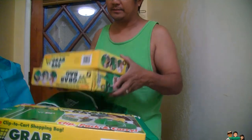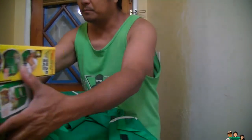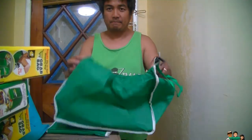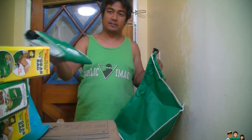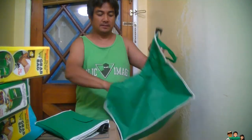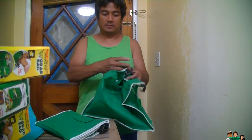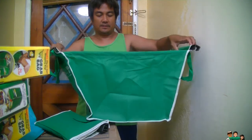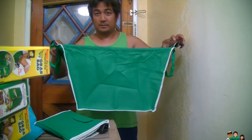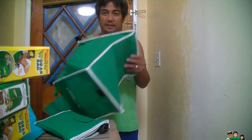Like I said, get this from Dollar Tree for a dollar — it's a good deal, and there's two bags. This one hooks up to the shopping cart — it hooks like that. It's been a dollar.